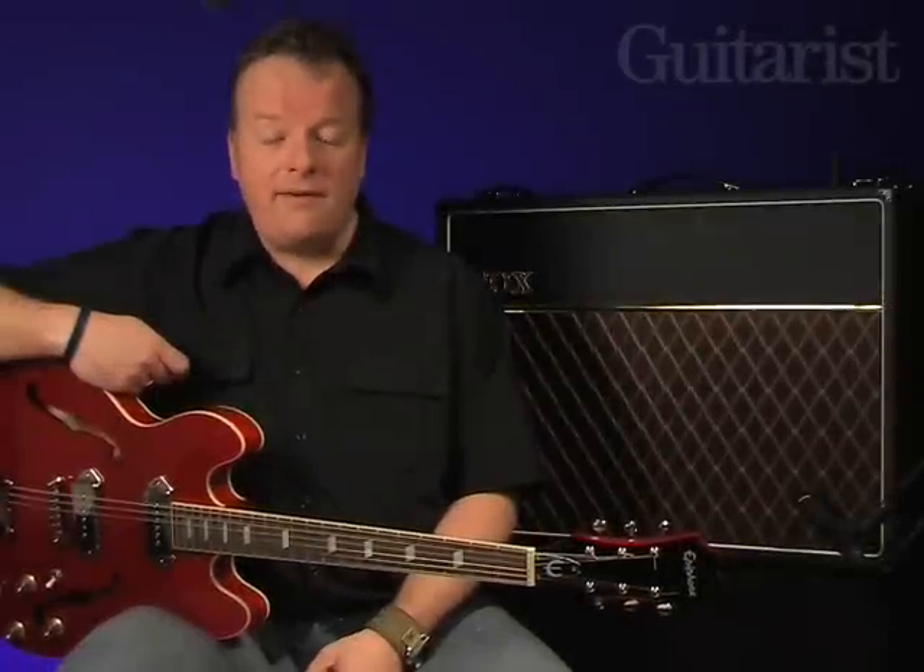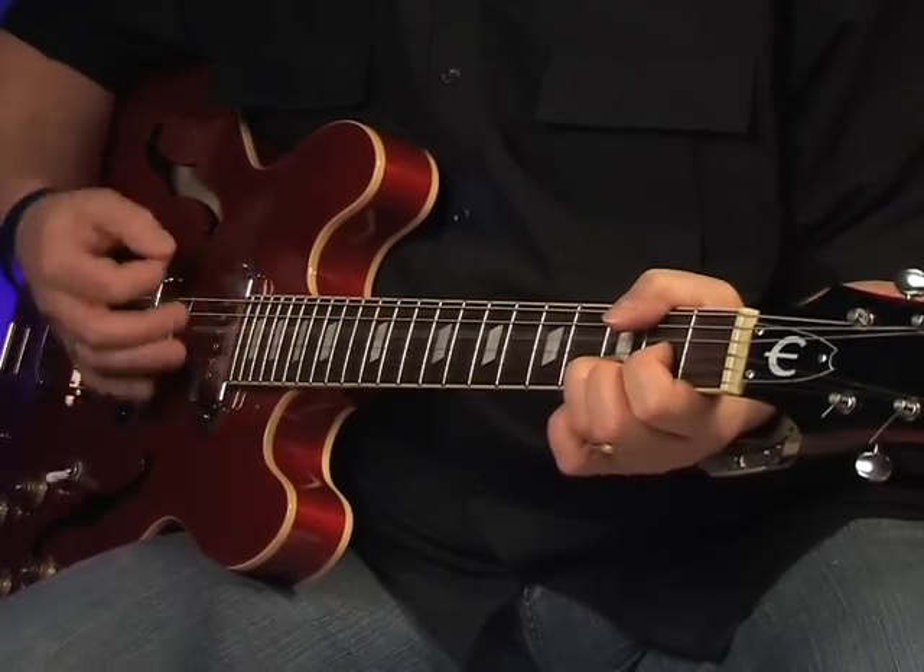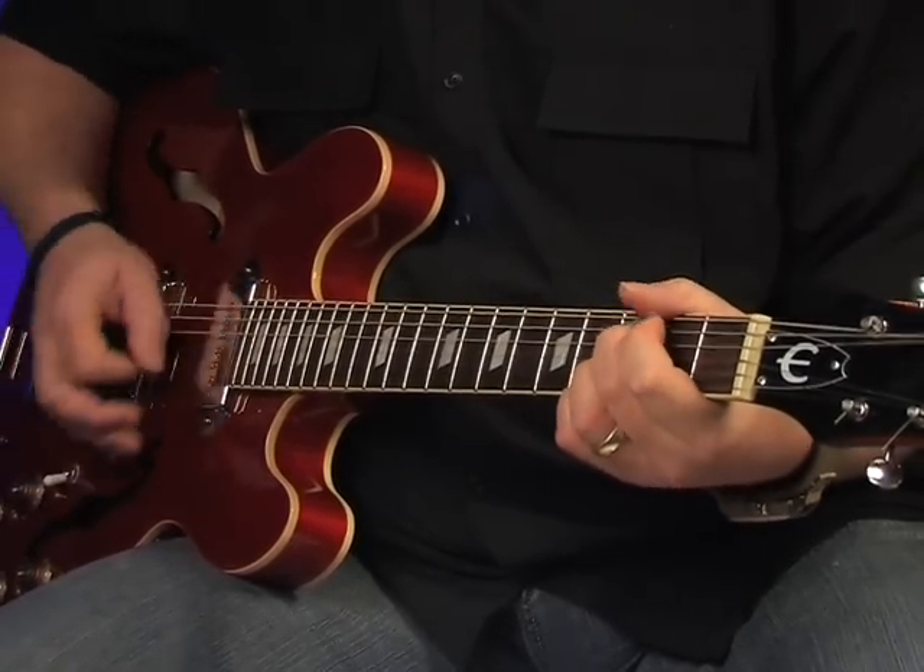We've swapped to this lovely Epiphone Casino for a warmer performance, and here's the exact same amp settings we've just used once more.